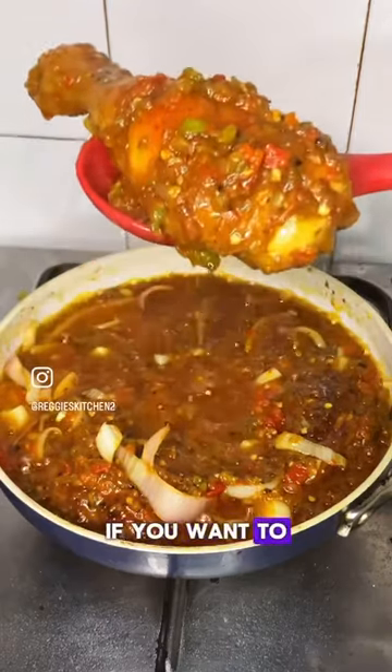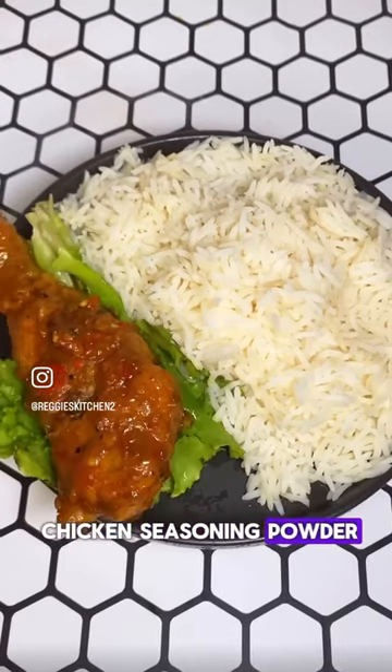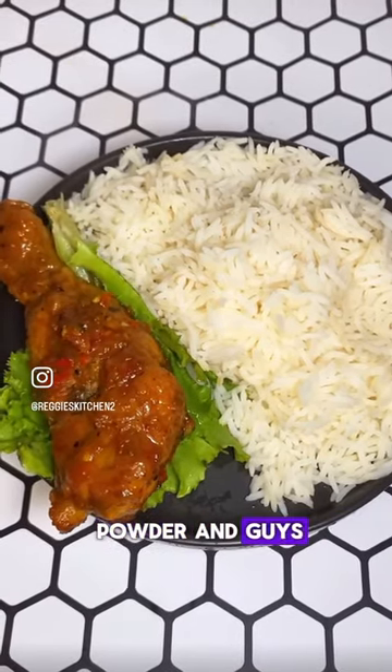If you want to recreate this recipe or you're interested in the spices, DM Spices by Ashabi now to get their chicken seasoning powder and also their curry powder — they have a great range of products.